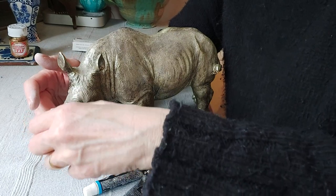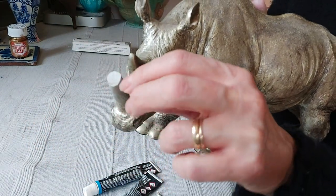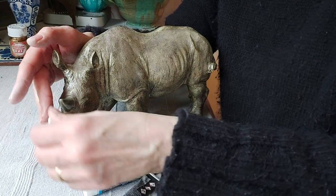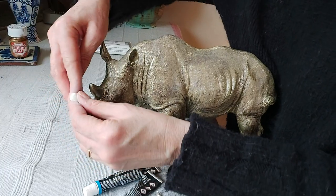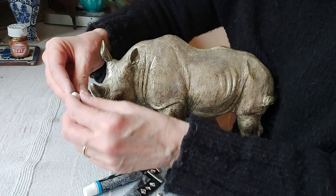I don't tend to use glue usually, but because it's a flat piece I think it does need glue as well. We don't want to do this with the glue on otherwise we're going to be squidging glue everywhere, so you just want to get the right shape first and blend it in — it doesn't have to be perfect.